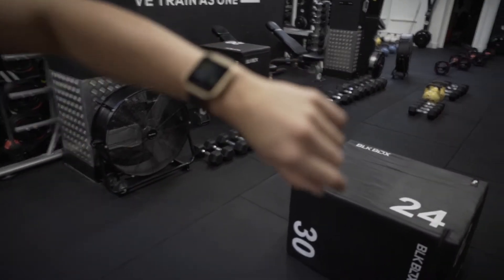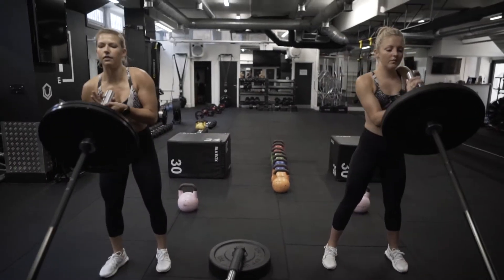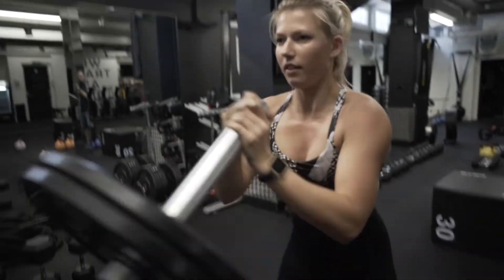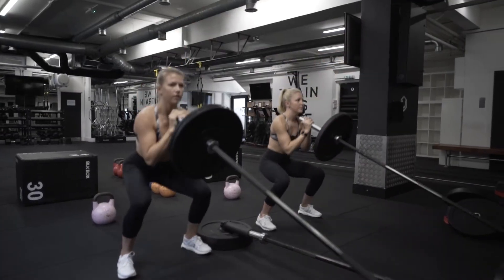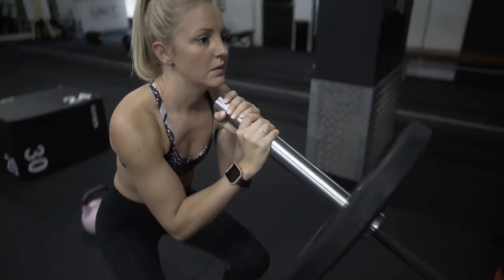Your heart rate should now be in the cardio zone — time to push it up a level. Exercise one is a squat and overhead press. When the arms go overhead, the heart has to work against gravity to pump blood around the body, which means the heart rate will increase.